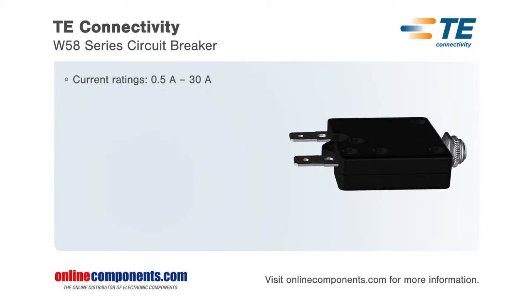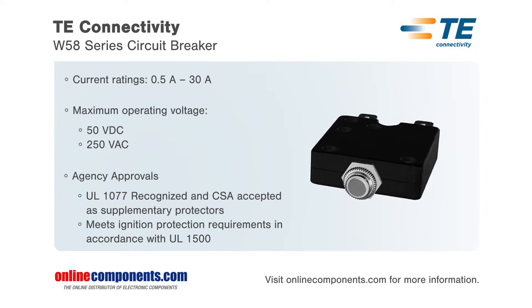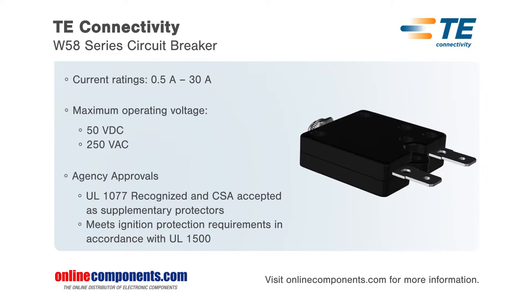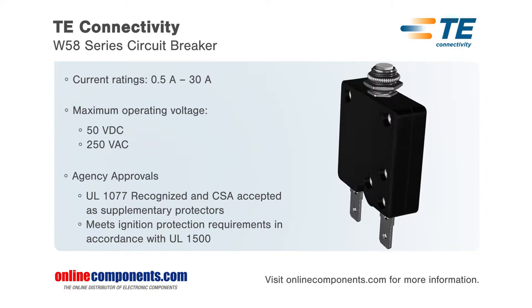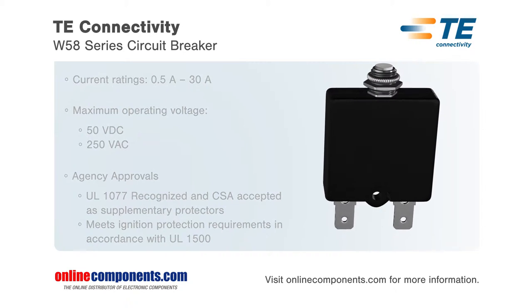W58 series thermal circuit breakers from TE Connectivity are UL recognized and CSA accepted, and use a push button that extends for visual trip indication. The thermal breakers are available from 0.5 to 30 amps and use a design common to single pole push-to-reset circuit breakers for easy recognition, and cannot be manually tripped.